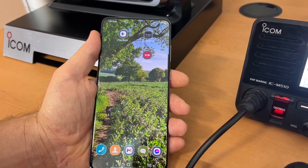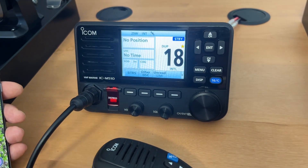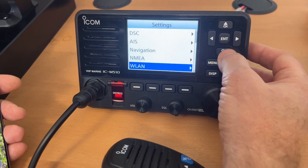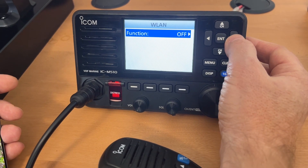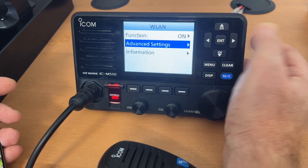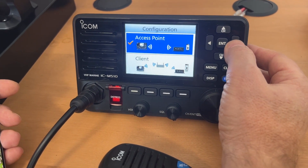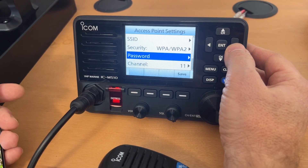Now we've got the RS M500 app installed on the phone, we just need to set up the Wi-Fi on the radio. To do that, go into the menu and scroll down to Settings. From the Settings menu, scroll down to Wireless LAN and turn the function on. From there, scroll to Advanced Settings and Configuration. From here we want to select the access point and set up a password for our wireless LAN.